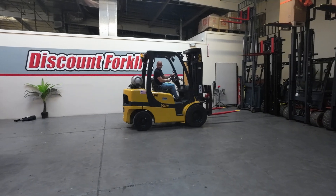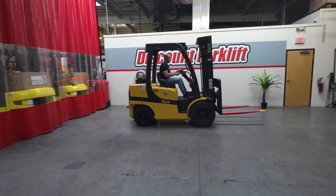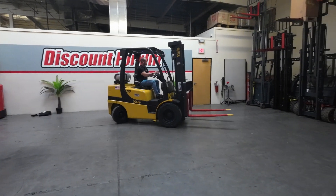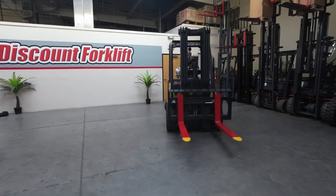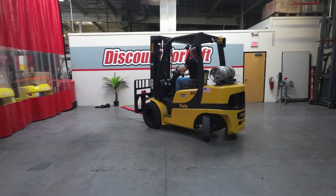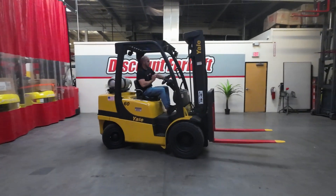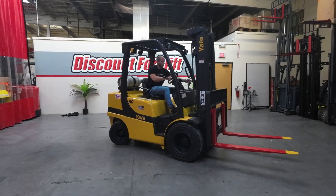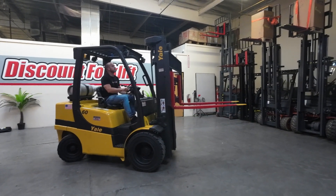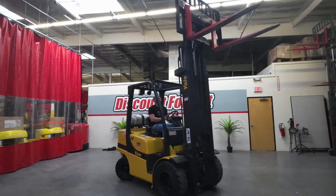Really good brakes. Really smooth — these Yales are good machines. Really smooth mast.